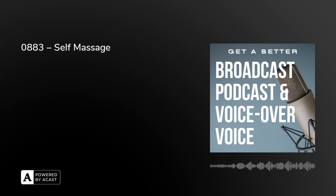Welcome to Get a Better Broadcast, Podcast and Voice Over Voice. Today we have a bit of a treat — we're going to talk through how to give yourself a self-massage around your head, throat, shoulder and chest area, just to help you relax. It's something really useful to know, something which is going to help you de-stress, get rid of some tension, and relax — all of which will help you get a better voice.